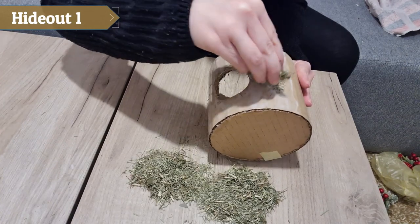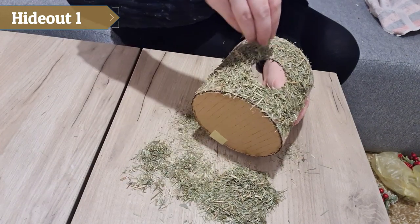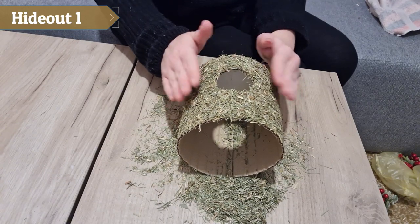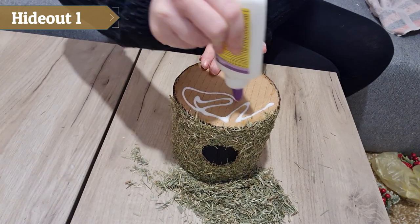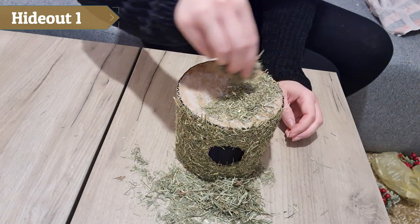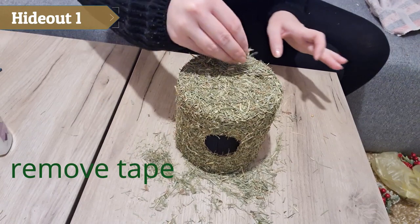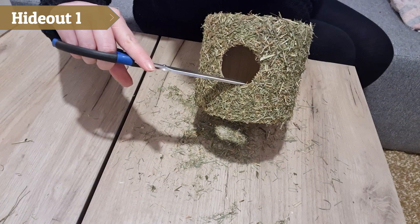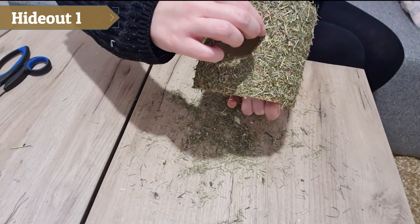I started to slowly sprinkle hay on top of the glue. It's normal for most of the hay to fall off so that only a thin layer remains on the hide. After the glue dries you can gently tap the hide on a table a few times to shed all the extra hay — this is to prevent shedding later. You can also cut off any pointy parts with scissors and remove pieces of hay that you don't like.